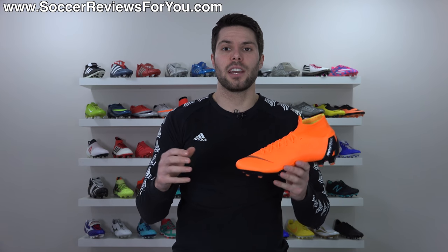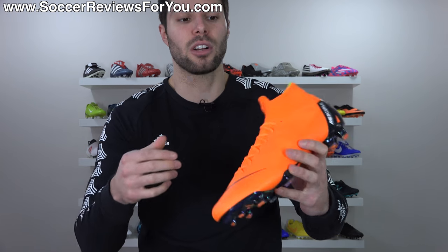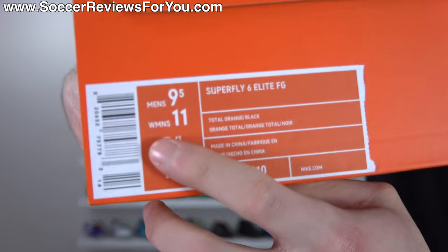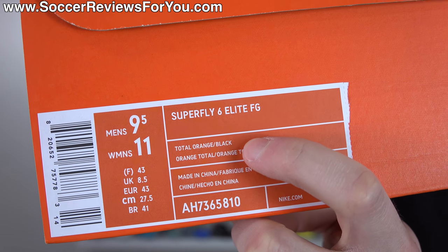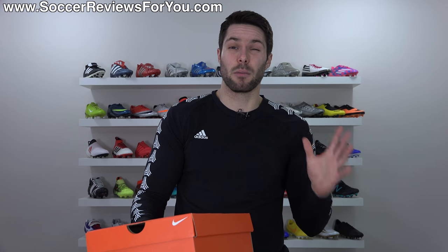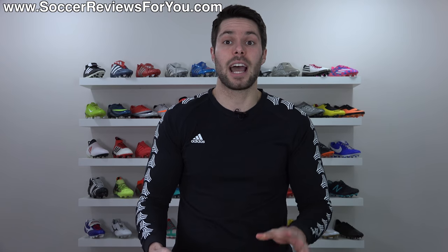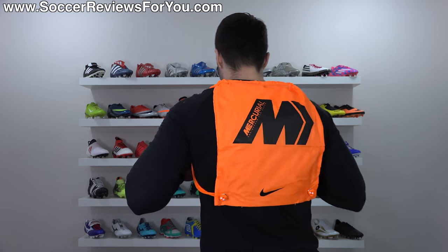If you're following Nike on social media you know they're referring to the new Vapor and Superfly as the Superfly 360 and Vapor 360. On the boots themselves it does say Superfly 360, however if you look at the box it has the name Superfly 6 Elite. So technically there are two official names for this generation, but I'm going to be referring to it as the Superfly 6. Also included inside the box is a string bag.